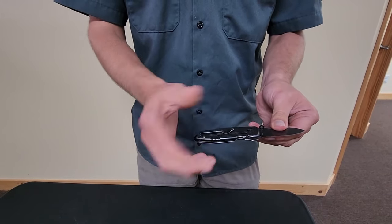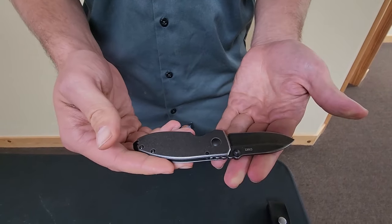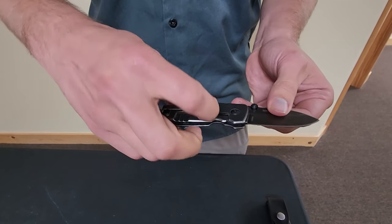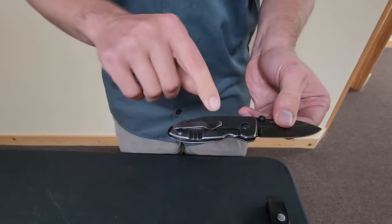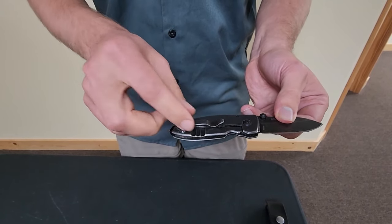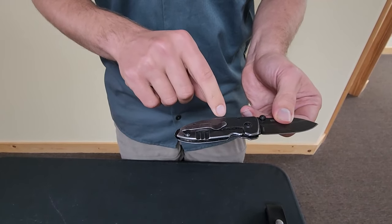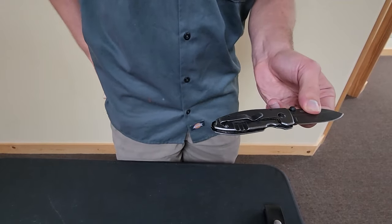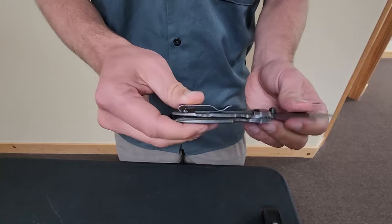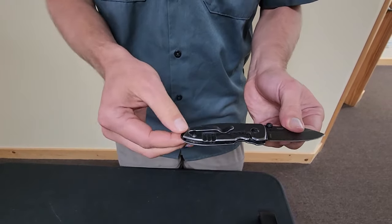I use this for everything — opening boxes, cutting string, food occasionally when I don't have anything else nearby. It's got a pretty good sturdy clip to clip onto your back pocket. Maybe the one downside is sometimes that clip will scratch on something when I'm leaning up against it, but it's honestly not a big deal, especially for how secure it is. I would rather have it be secure.